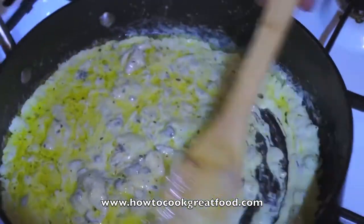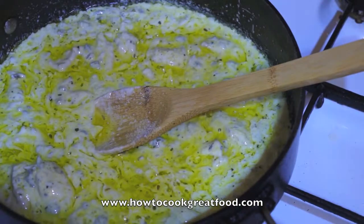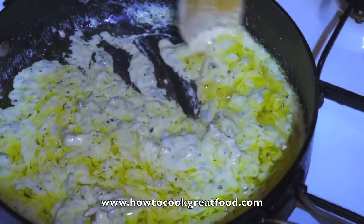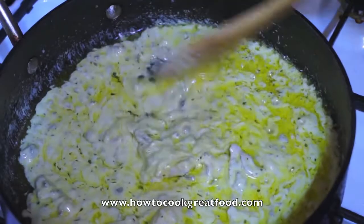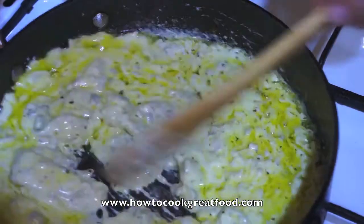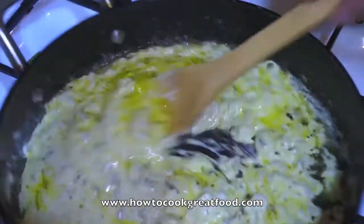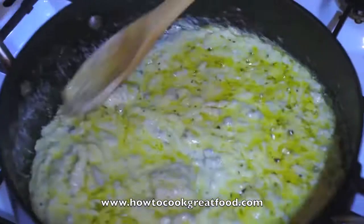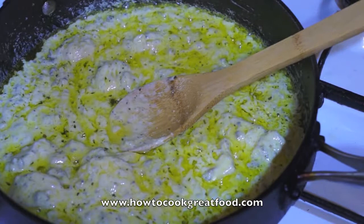Now I'm going to drop my gnocchi into the boiling water. You can use any pasta — I'm just using gnocchi because I fancy it today, but anything goes well with this sauce. The great thing about fresh gnocchi is you don't really cook it; it's kind of already cooked, you're just heating it up. The sauce is done — I'll turn the heat off and be back in two or three minutes when the gnocchi is ready.